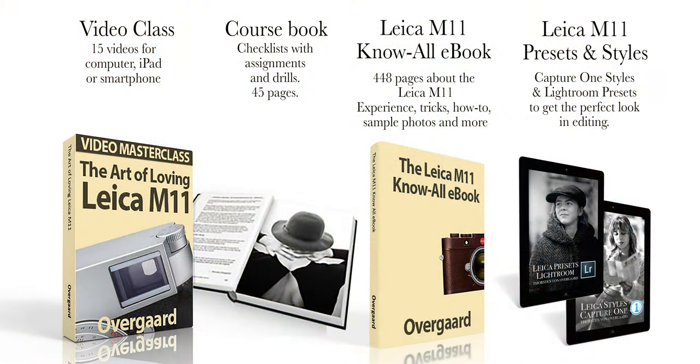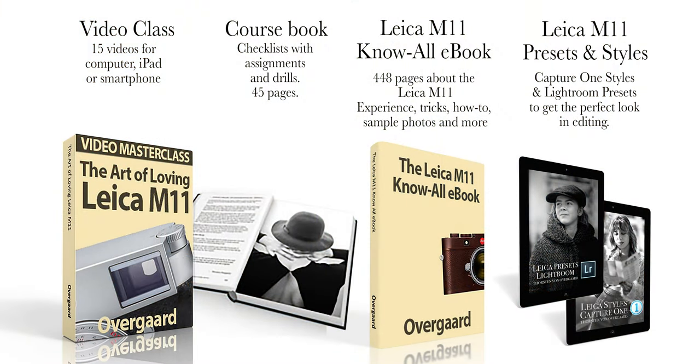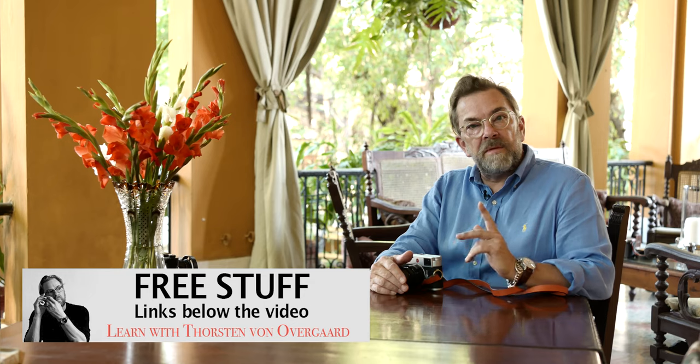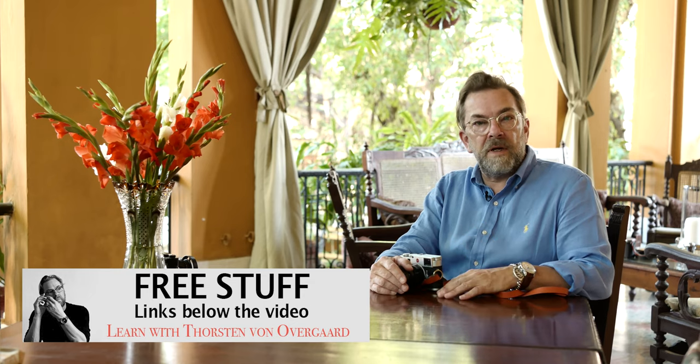If you want to know more — even know everything about history and all the tricks — click on the link below the video and get the Video Masterclass and the Know All eBook, or use the link in one of the corners. And that's basically all I had to say today. Thank you for watching, and remember, till I see you next time, to always wear a camera.